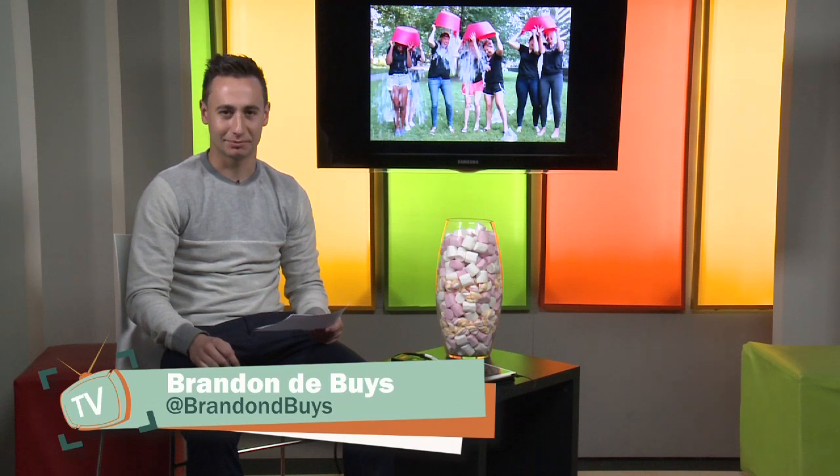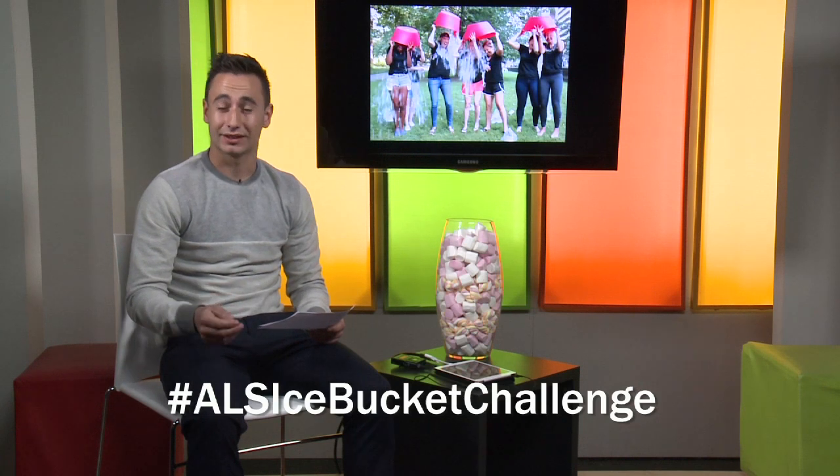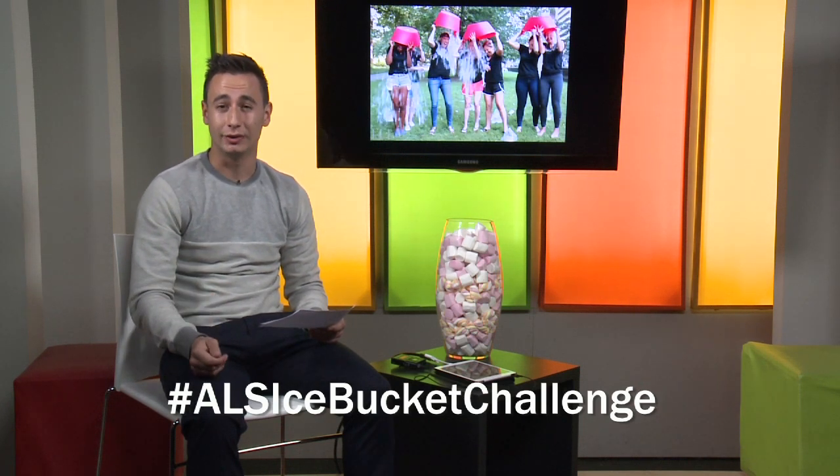Hi guys, I'm Brandon and I'll be telling you about the ALS Ice Bucket Challenge. You might recognize it as all the videos of people dumping a bucket of ice water over their heads to raise awareness about the disease ALS. There have been more than one and a half million videos of this since the beginning of June, making it one of the longest-running online trends to date. It has also been mentioned two and a half million times on Twitter. But do people actually know what ALS is? It stands for Amyotrophic Lateral Sclerosis.